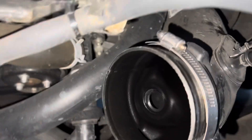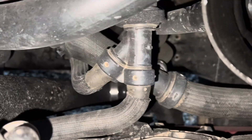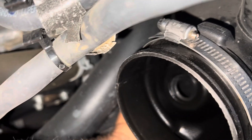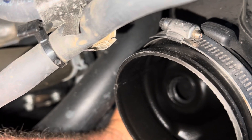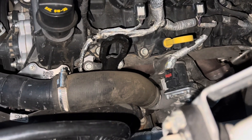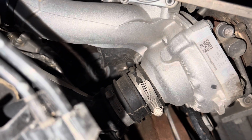Lastly, we have the pipe for the recirculation. Mine is just disconnected down there because I have the Turbosmart blow-off valve. I'm going to twist it, then go down into the turbo and loosen the little screw that's holding it on to the inlet on the turbo.